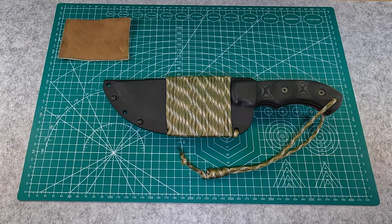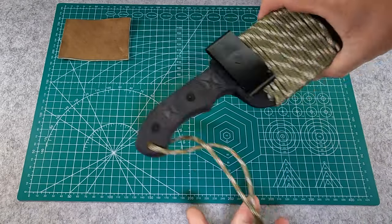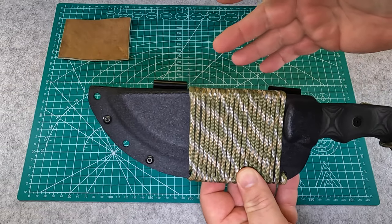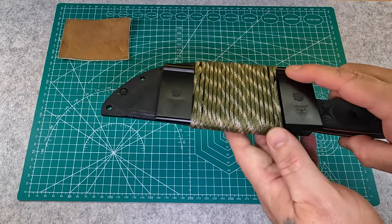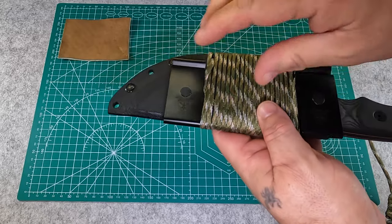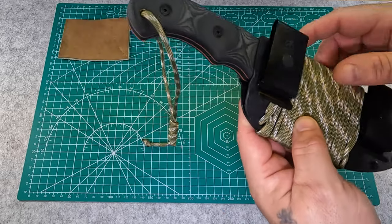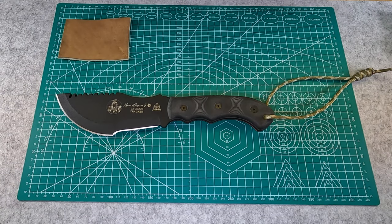Let me do an overview of the Tom Brown Tracker knife. It's made by Tops and it comes with a sheath. It's meant to be carried in the Scout fashion, basically along your back, so this would be meant for a right-handed draw if you wore it in the small of your back. In the military and law enforcement they always say you don't want to put anything back where your spine is, but that is a way a lot of people like to carry these. The 550 cord paracord I added myself — it comes just with a Kydex sheath and these clips are adjustable and can rotate.